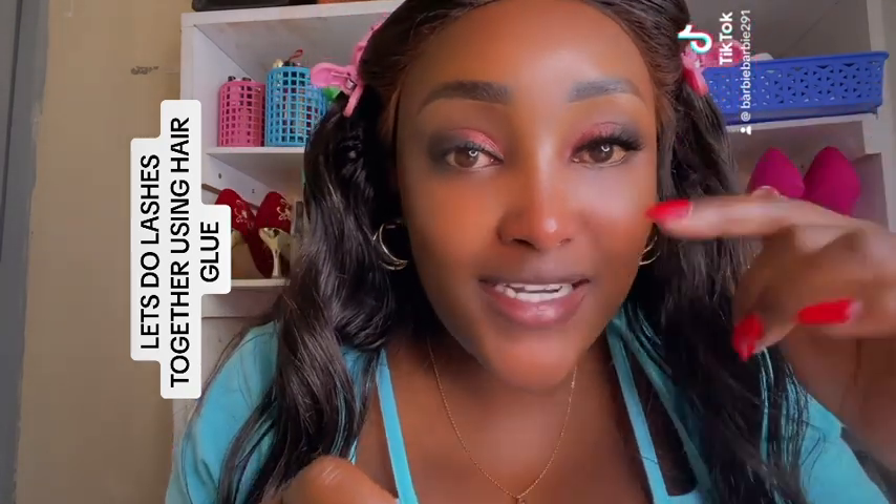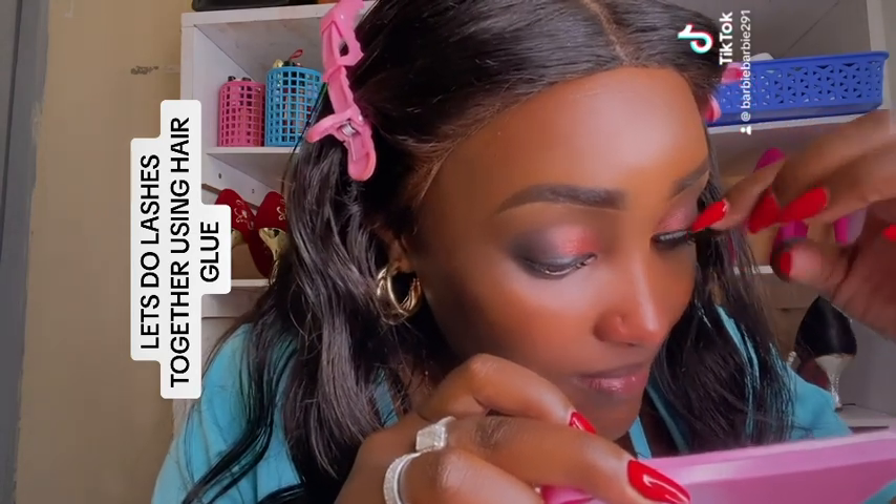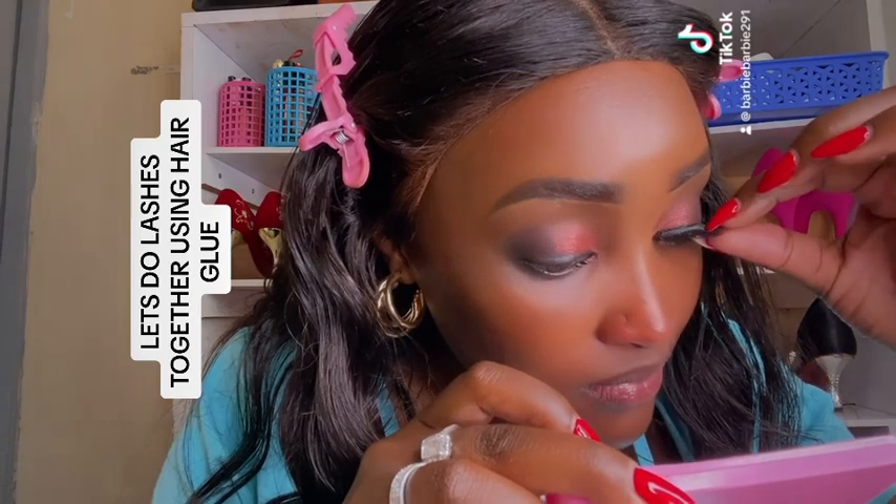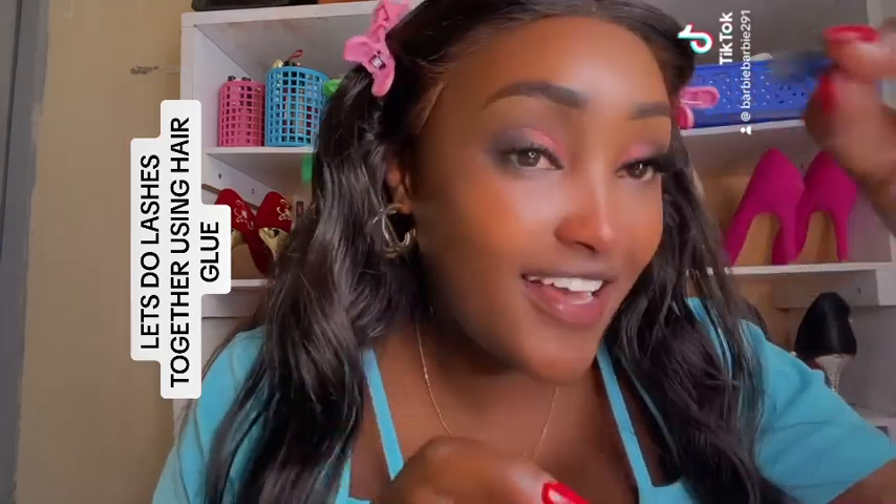Start with the center part, then the outer part. What we did on this side, we're going to do on the other side. Pushing down your normal lashes with your artificial lash — that's the trick.